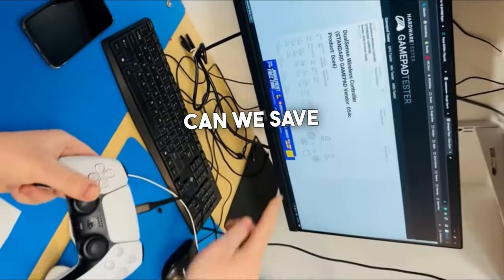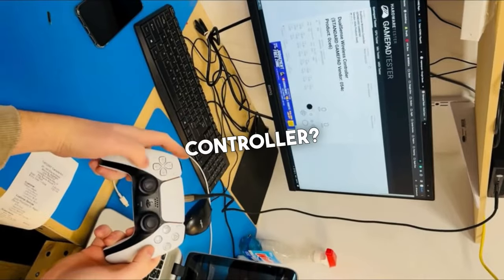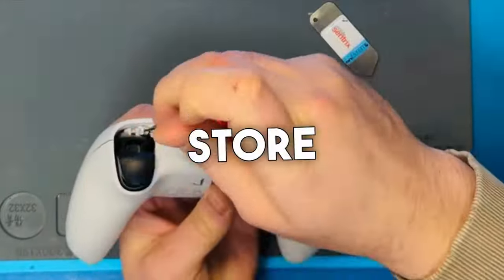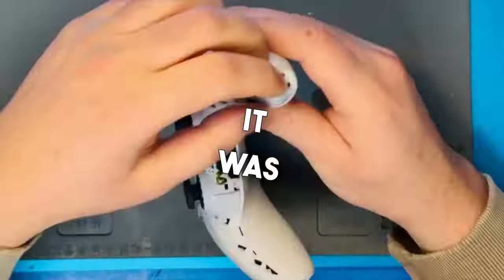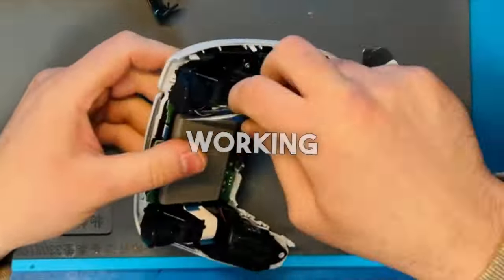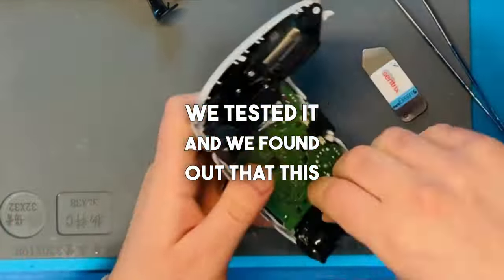Today at Mobile Tech Lab, can we save this customer's PS5 controller or are they going to have to buy a brand new controller? This customer came into our store complaining that their left side joystick was not responding correctly — it was intermittent, and at best it was just working half the time. We took a look at the controller, we tested it, and we found out that this was true.